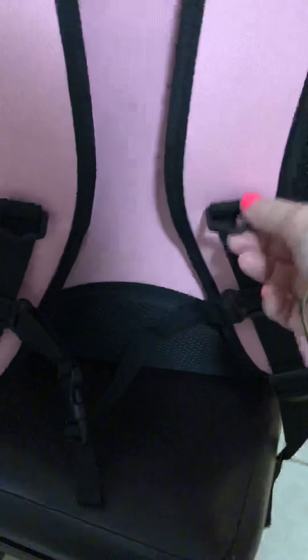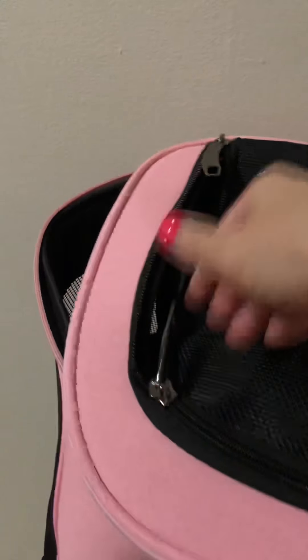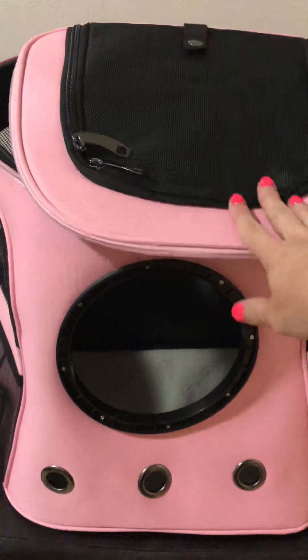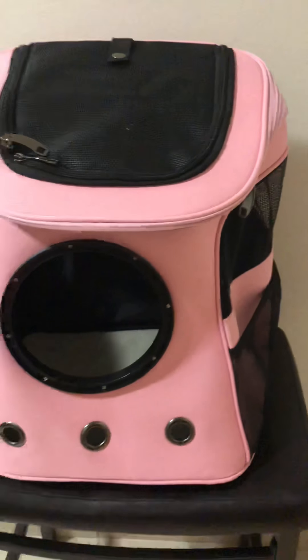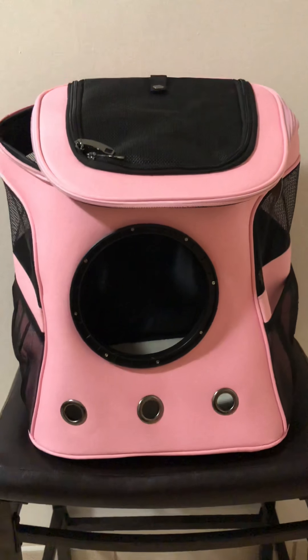There are also some clips here you can clip things onto. So that is our Fat Cat — our new pink style. If you're looking for a bag for longer hikes or just a bag that will hold your big-boned cat, this is the one to go with. We have it in pink and charcoal. If you have any questions, reach out to us at yourcatbackpack@gmail.com.